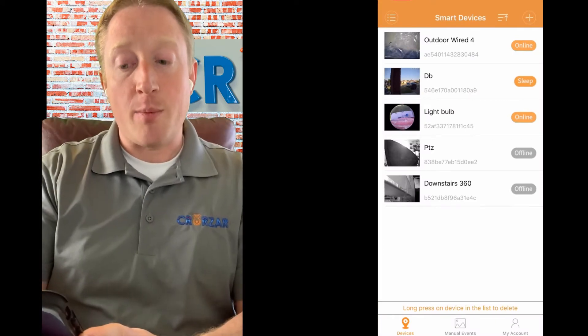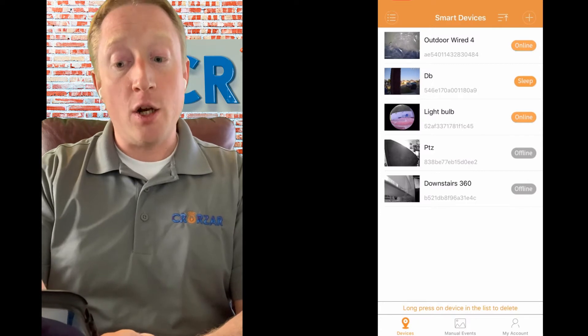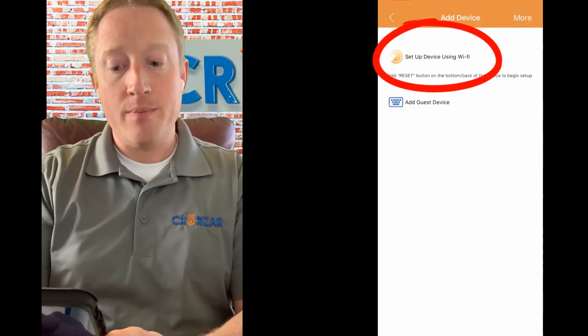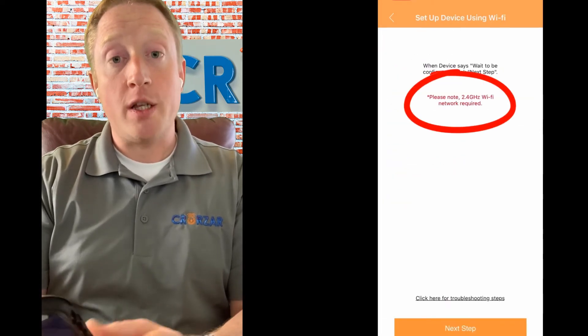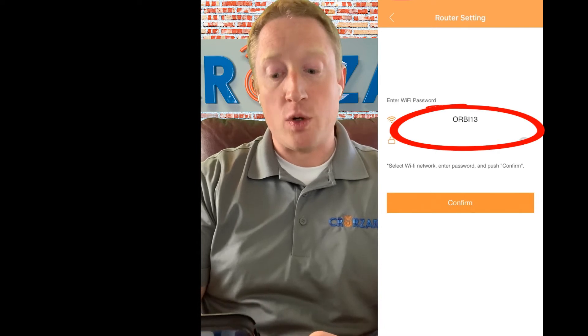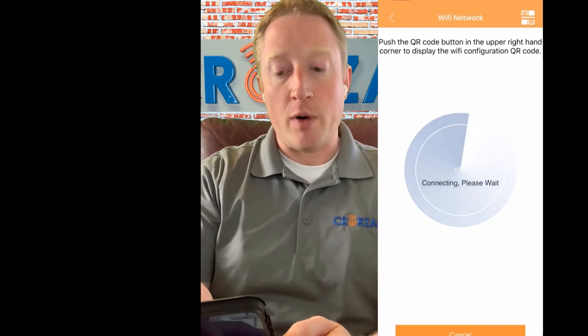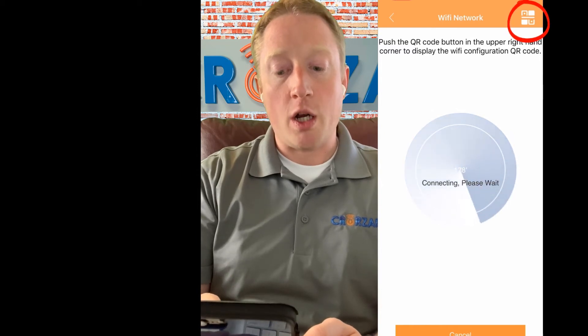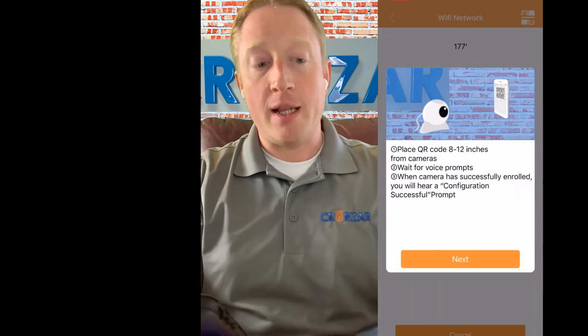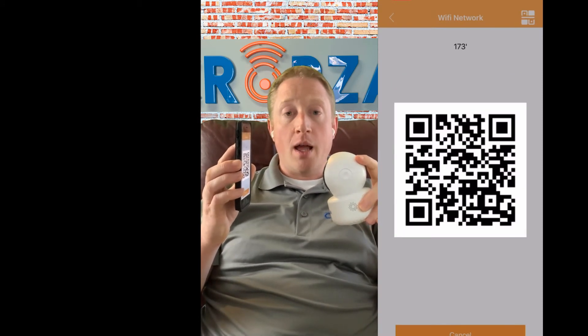You'll come over to your phone and hit the plus sign in the upper right-hand corner to add a new device. Then you'll click 'set up using Wi-Fi.' Now again, you're going to want to make sure that you're connecting to your 2.4 gigahertz network. You'll hit next step to enter your router's network name and Wi-Fi password. Once you hit confirm, you'll get a screen that looks a little bit like a radar. You'll push the QR code button at the top to generate the QR code, and then you take that QR code and hold it in front of the camera lens.